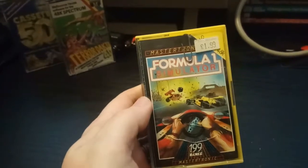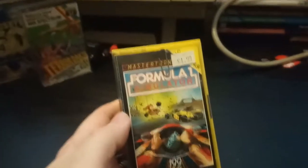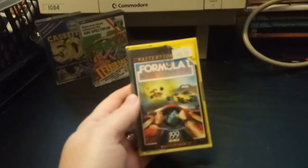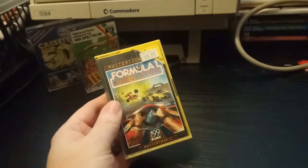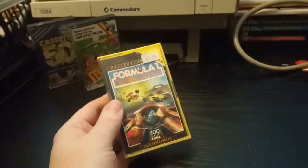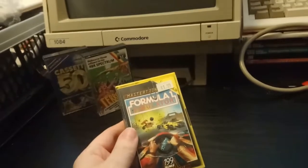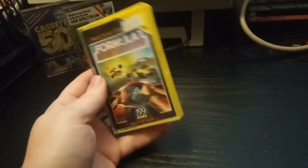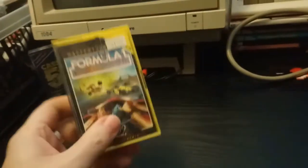Formula One Simulator by Mastertronic. I'm sure David Birdsell got this in his last package. It's Mastertronic, it's from the £1.99 range which all us old Spectrum, Amstrad, and Commodore 64 owners will remember very well. You'd take your pocket money every week, buy a £1.99 game, nine times out of ten it'd be rubbish, but occasionally there were some gems.